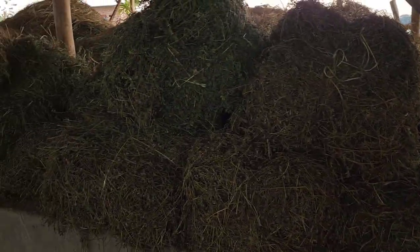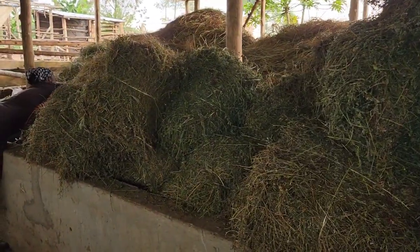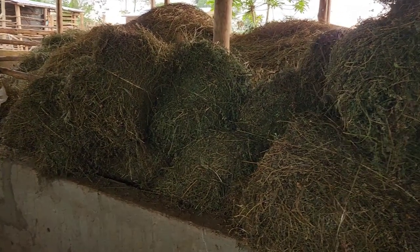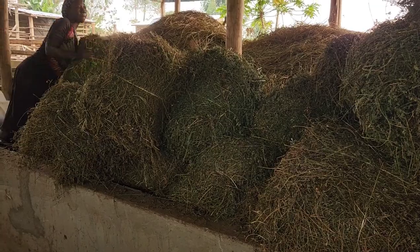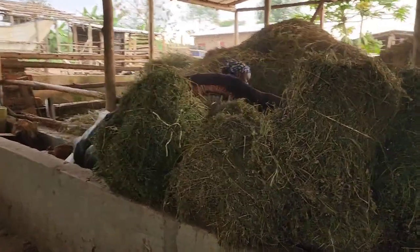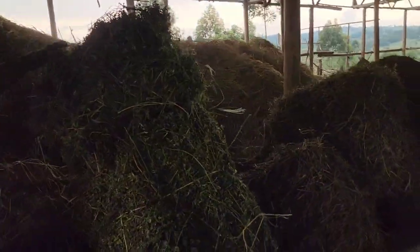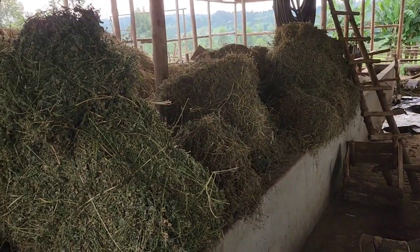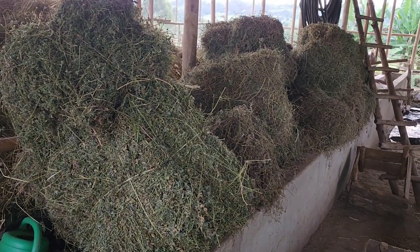We are going to store them. We need to store more feeds because our target this year — we no longer care about the number of animals. Even if we have 20, they will multiply and increase in numbers over time. These are the bales, and this is the lady who is doing the bailing for us. We are strong — we don't have weak people at our farm.